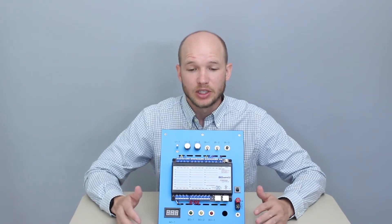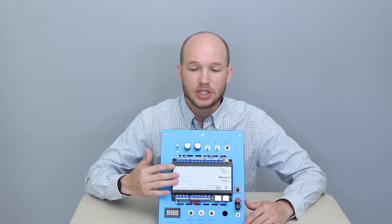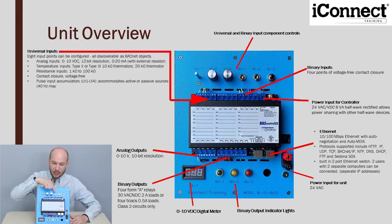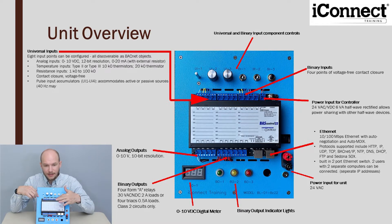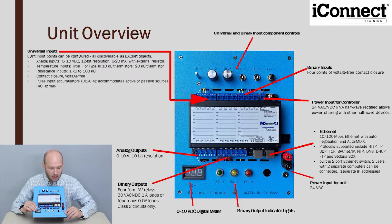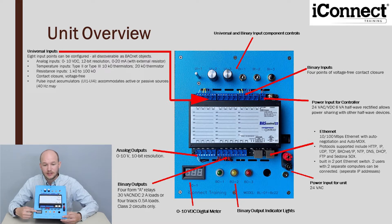Looking at the actual unit, it uses the Contemporary Controls BIS Control 22 controller. Up top you have some of the universal and binary input controls, and on the actual controller there are eight universal inputs, pre-wired. There are binary inputs, 24-volt power, and testing ports for the 24-volt for deeper training exercises. You plug the ethernet into your computer. There's also a digital meter — 0 to 10-volt DC — and indicator lights for the binary outputs.